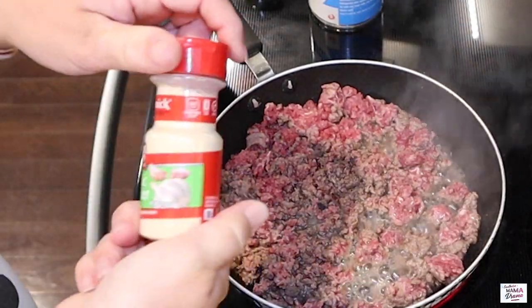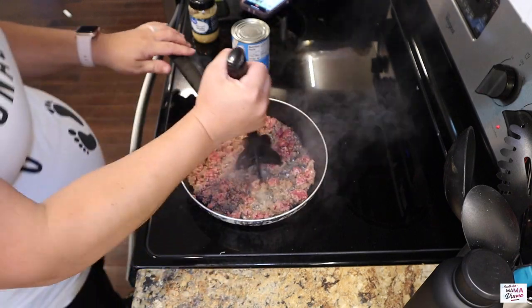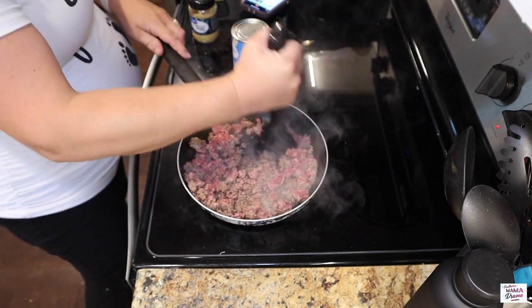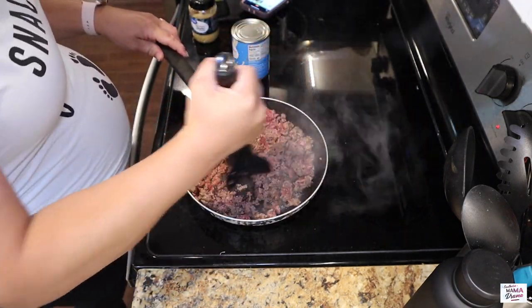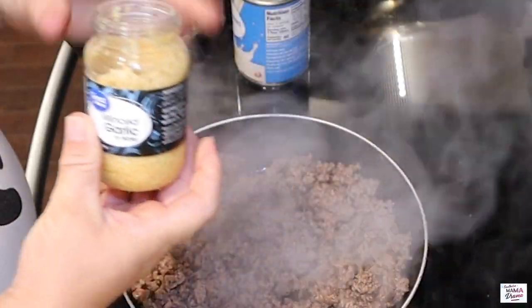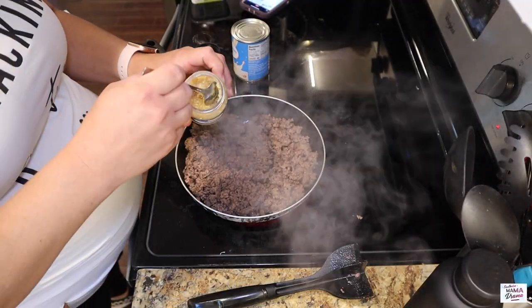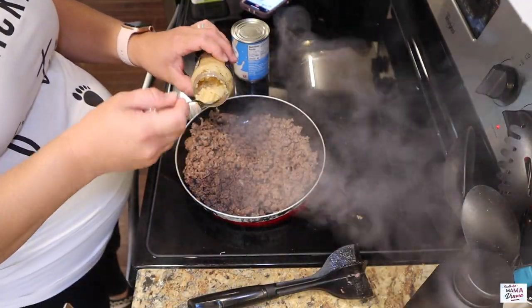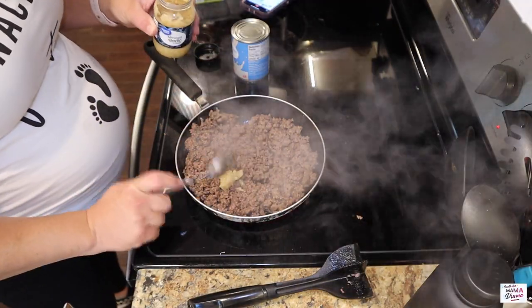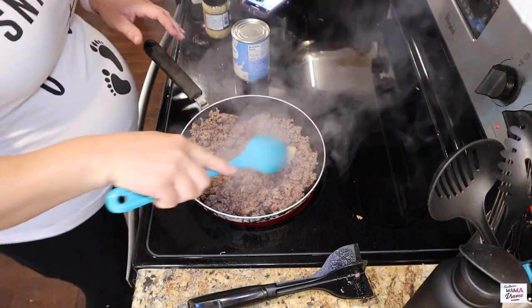You will see that I have kind of altered this recipe to my liking. The original recipe calls for diced onion to be sautéed in with the hamburger meat, but I felt like since I was using an onion and chive cream cheese, that was just going to be too oniony. So here I'm just going to add in some minced garlic and then we'll allow that to cook for about two to three minutes.